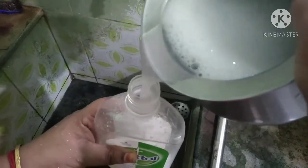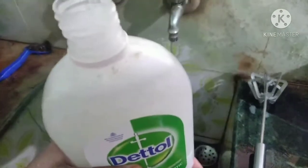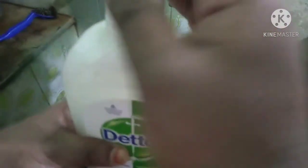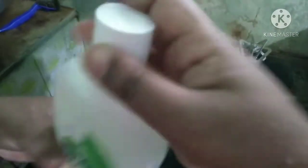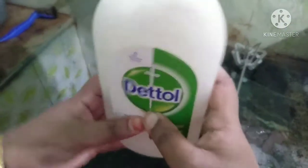Add some salt, then fill it together and add the rose water. Now add the oil.